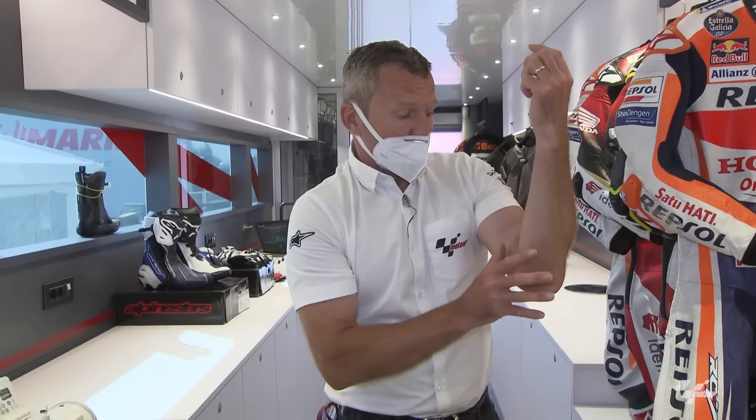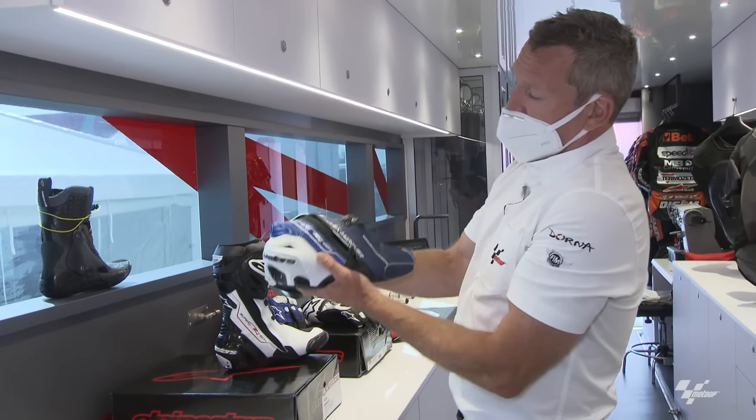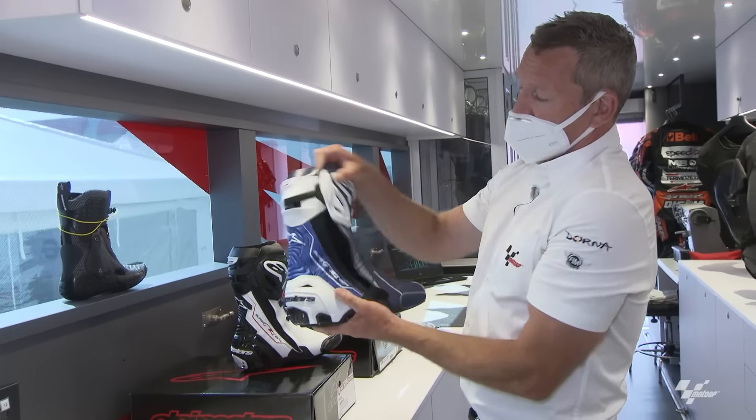Let's move on to boots — another area that has come a long way since the beginning of my career. These are the standard road boots you can buy, and they're pretty much identical to Alex Marquez's race boots. Alex used these at Harith — riders love things that are worn in because they feel comfortable, so instead of new ones they've cleaned them up and put a new sole on. The sole is probably the fastest-wearing part because the foot pegs are very aggressive with sharp ends that eat away at the boot, as the riders put so much pressure on them.